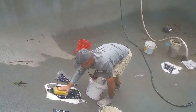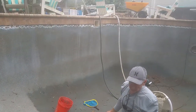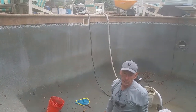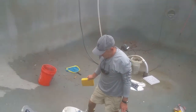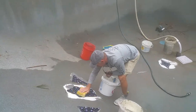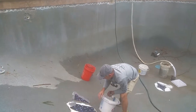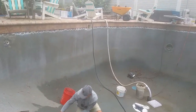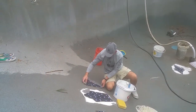Phil does refinishing, tile, a little bit of everything. Phil is also a state certified swimming pool contractor, as we are. If you are looking for anyone to come in and do a refinish for you, give Phil a call. He also does some beautiful tile work.